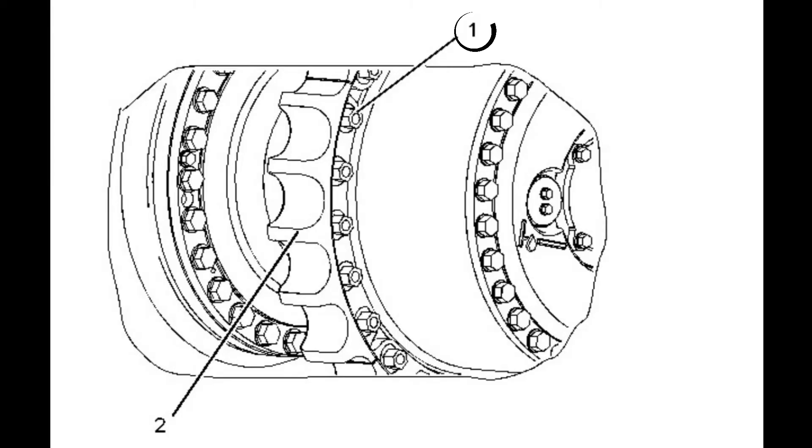Removal procedure. Remove bolts 1. Remove sprocket segment 2.